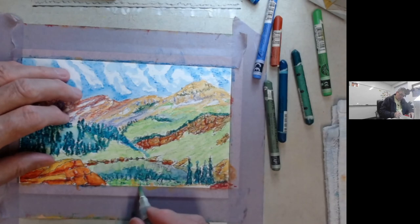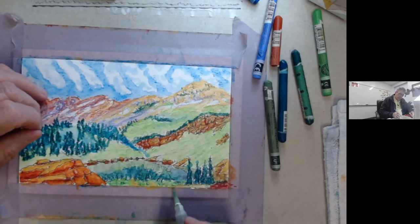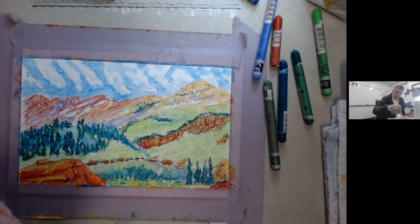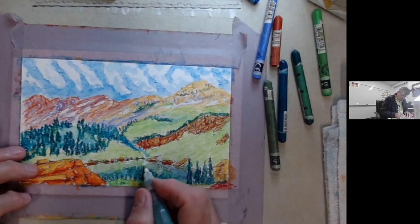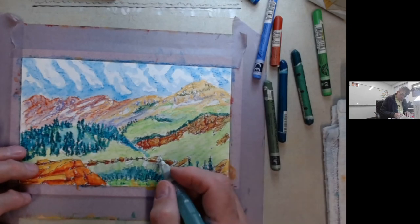Especially here where we have this variegated area — a bunch of bushes and stuff, grass, and the trail in the foreground. Dabbing is better here. So what we're going to do is get a little tiny brush. It looks like I didn't dissolve enough light in here, and then we're going to have — it looks like the light up in the snow banks is okay.